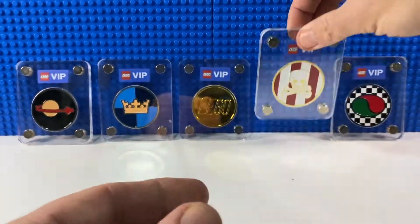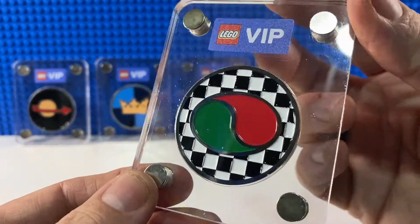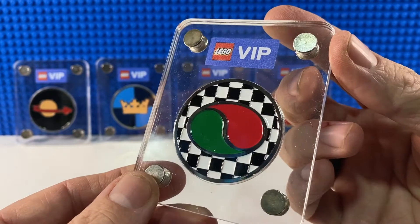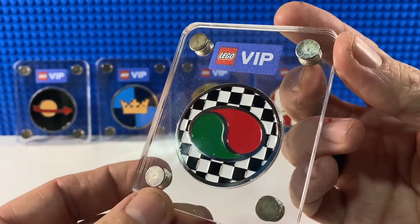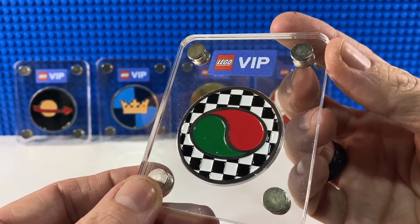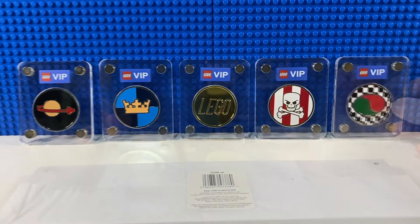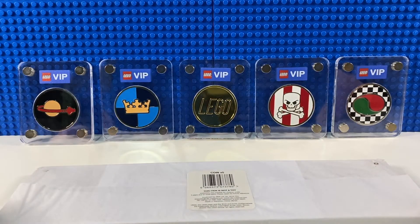Then there's the pirate coin, also gold, with the classic skull and crossbones. And here we have the Octan logo — I'm not sure if this is meant to be generic for the city series, or referencing the LEGO racing series where Octan played a major part. That one is the other silver coin. I was very fortunate to get all five, as they became quite sought after towards the end of the series. However, the one thing I missed out on was the complete display case which holds all five coins.